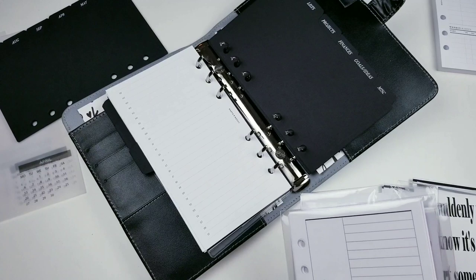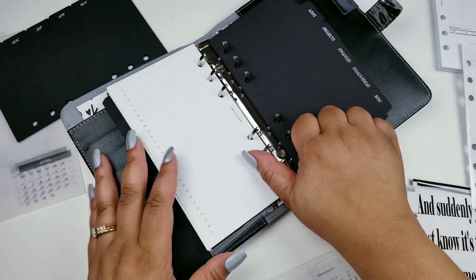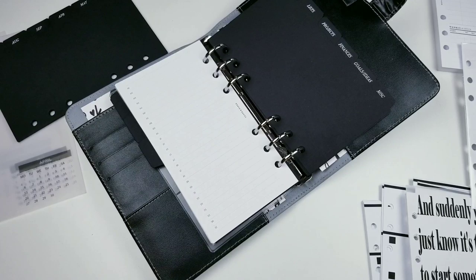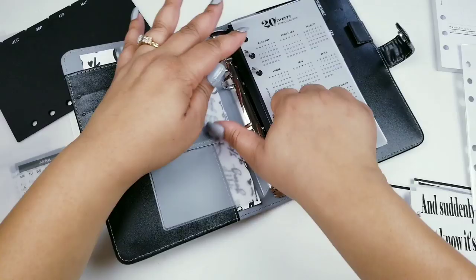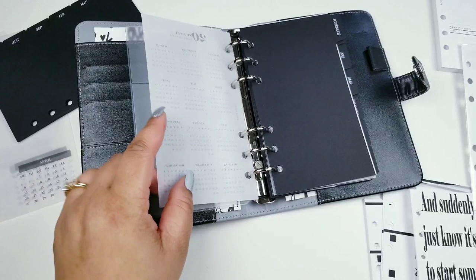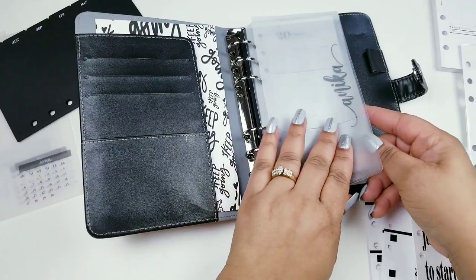I have so much stuff that I forget what I have! I do have this Cloth and Paper 2020 Year at a Glance — I wish you could see all the stuff I have. I want to put it right here, and then I need to put my name somewhere, but I can't put it where it would block the view. I'll put it here — oh, I like that!